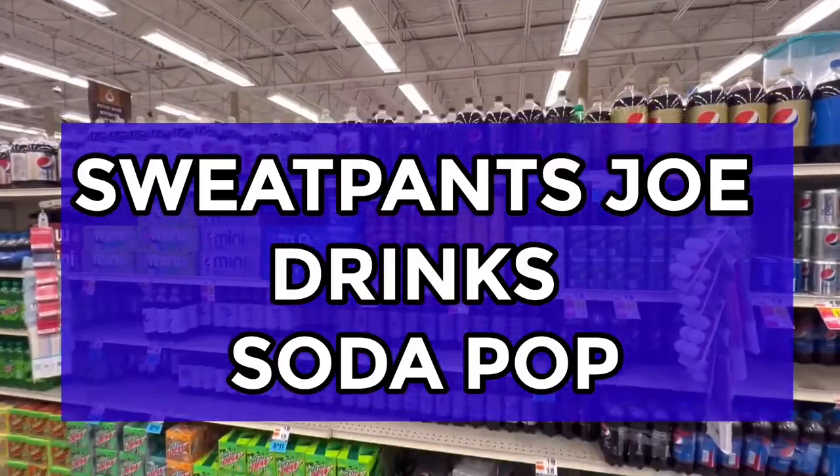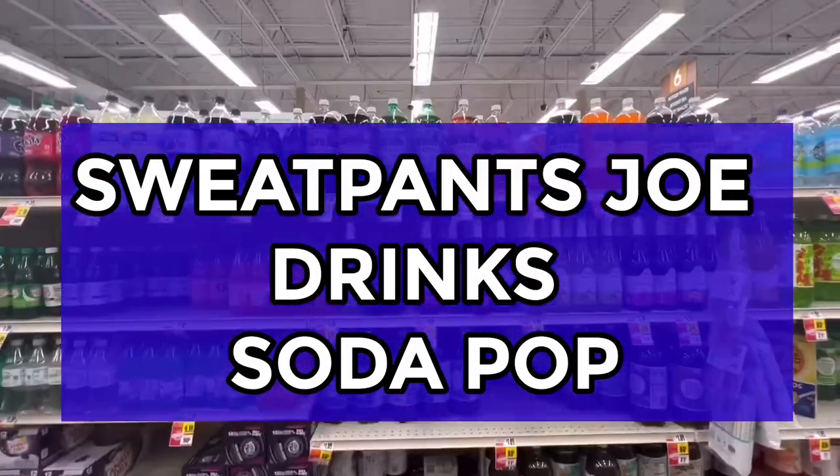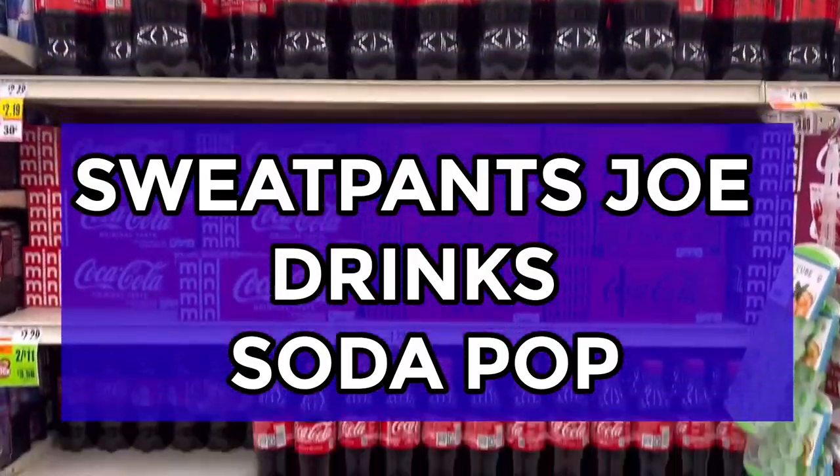Sweat Pants Joe drinks soda pop. Yum, yum, yum. Fun, fun, fun. Sweat Pants Joe drinks soda pop. Meh!